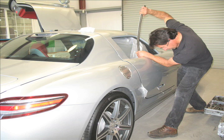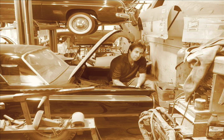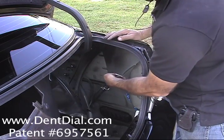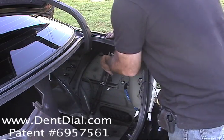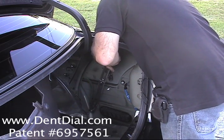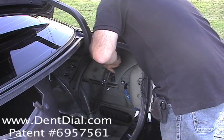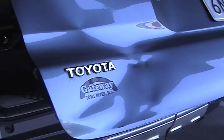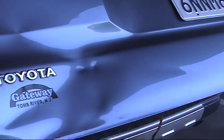Hi dent people, this is Sal Contreras. I am the door dinger out here in the San Francisco Bay Area — no hail out here — so I'm the guy with that tool, the Dent Dial. Kind of a shameless plug, but I developed this tool, and because with no hail and just strictly doing larger dents these days, I'm showing these videos once in a great while as to the kind of stuff I regularly work on.